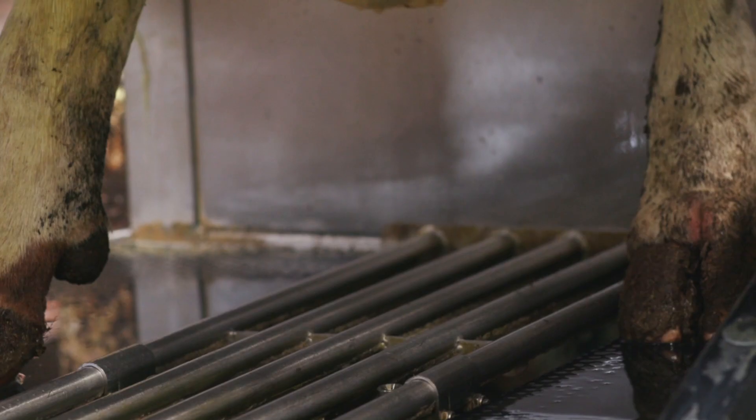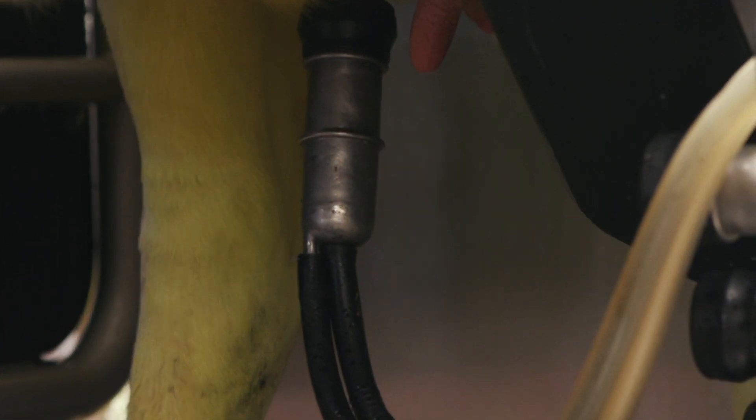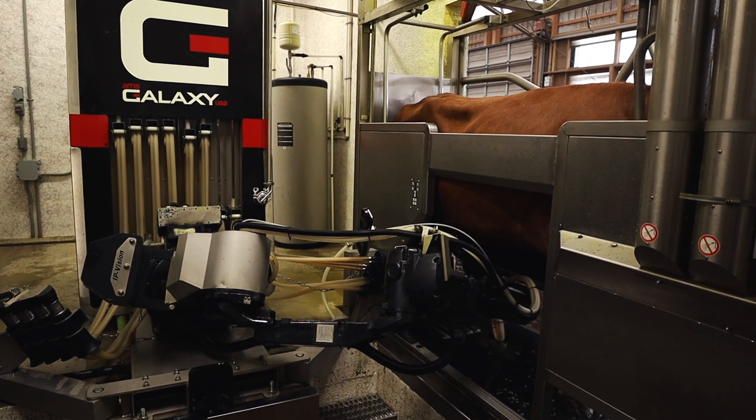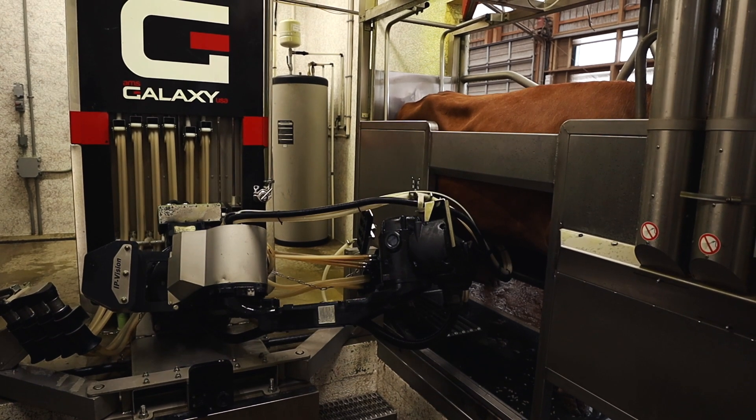It will prepare and clean each of the teats on one box using the preparation cup, which applies the pre-dip sanitizer of your choice and actually cleans the teats with pulsation and warm water.